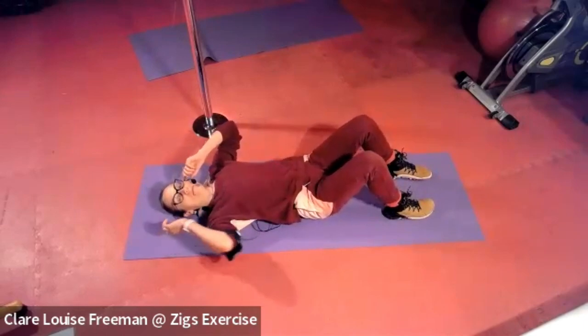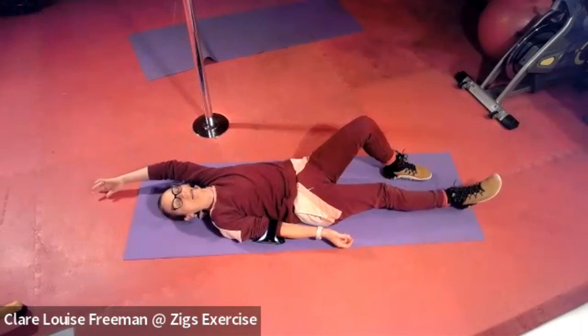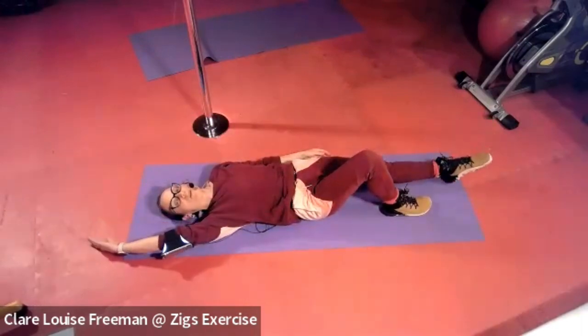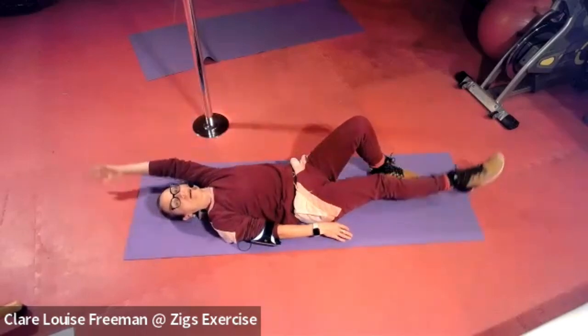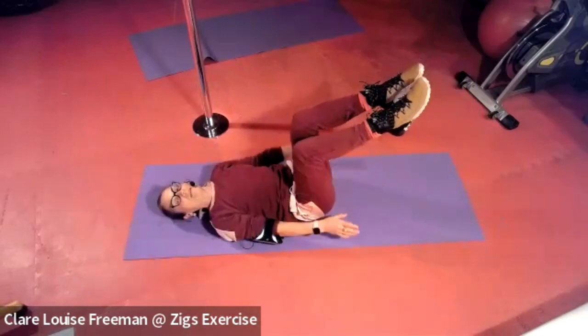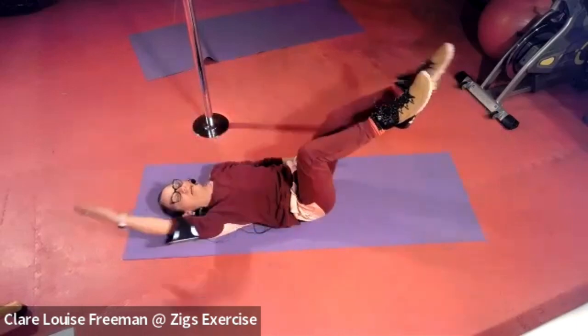From here we're going to take our opposite arm and leg away as we move into our Pilates Single Leg Stretch — pointing the toes, reaching out, thumb to the floor. Level two: knees here at 90 degrees. Can we do it with a bit of imprint in the lower back?